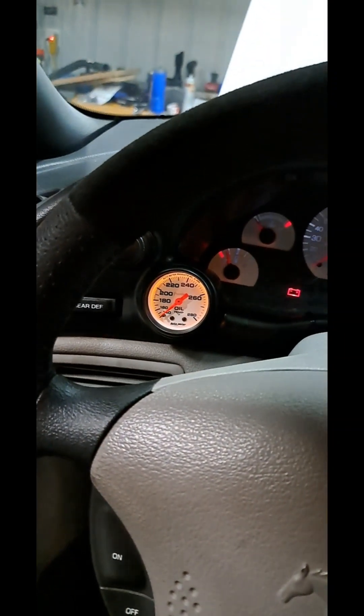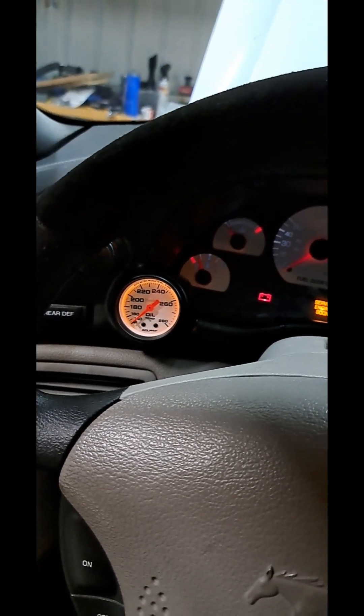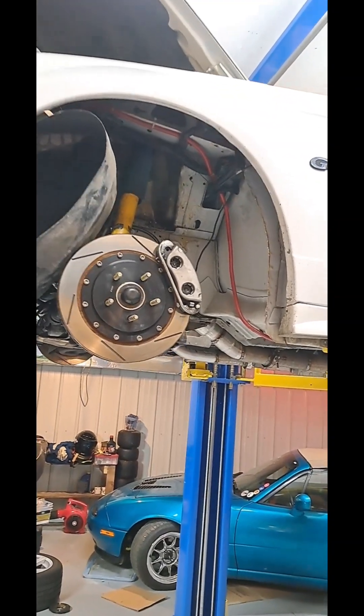Next I'll show you how I ran the thermocouple and wiring through the firewall. If you pull your wheel liner back, that gives you access to this spot right here. I drilled a 7/8-inch hole for the grommet in between that large rectangle connector and the OEM cable in the back.